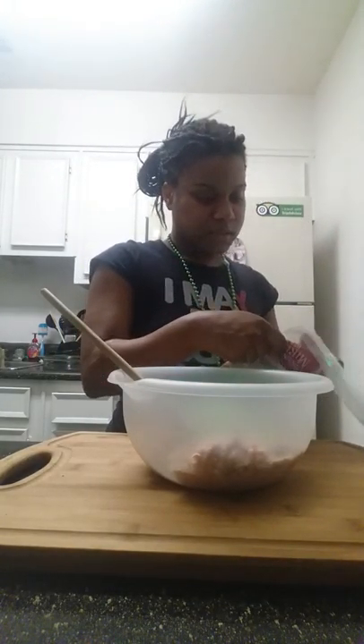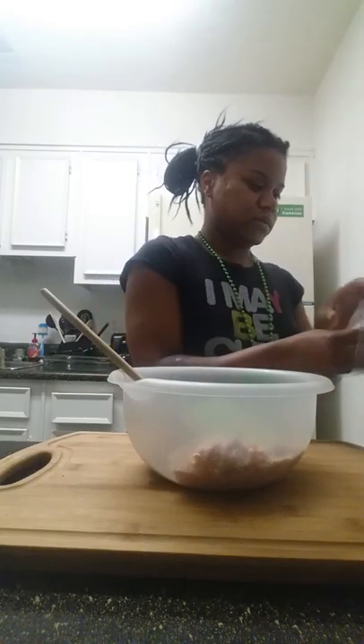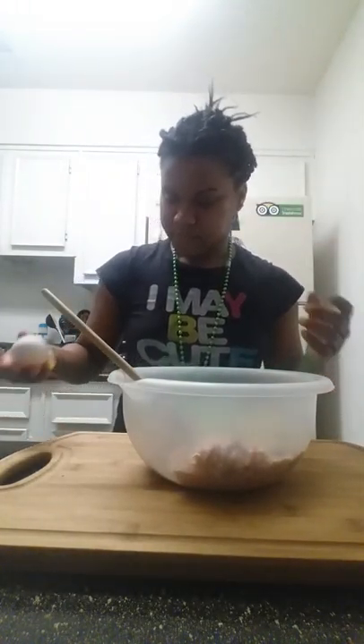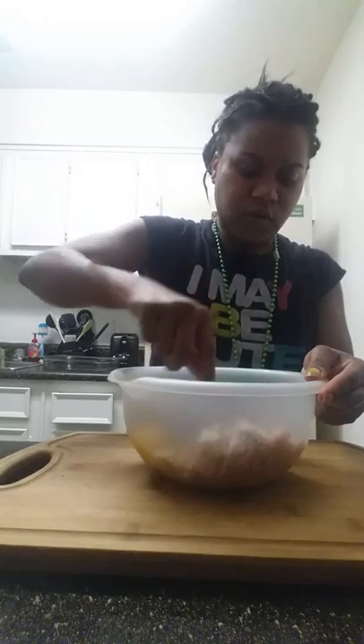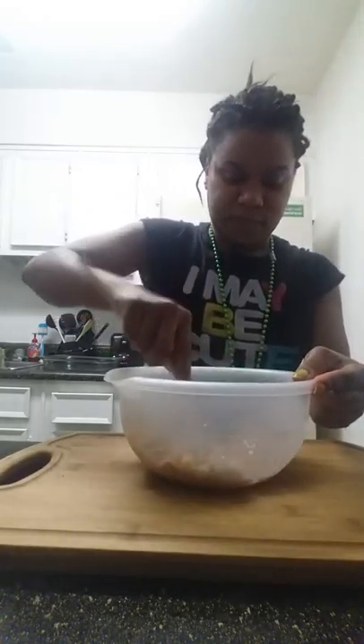And last but not least, I have to give it a little extra taste. And now we just mix all this gooeyness together. You can do ground beef, ground chili — but we like turkey. Turkey's good.